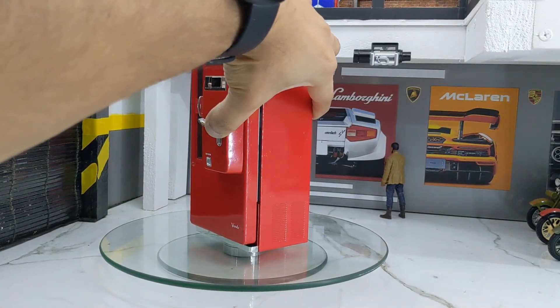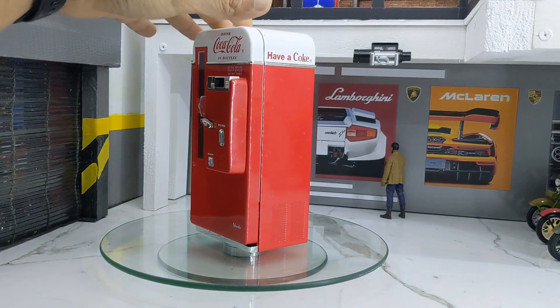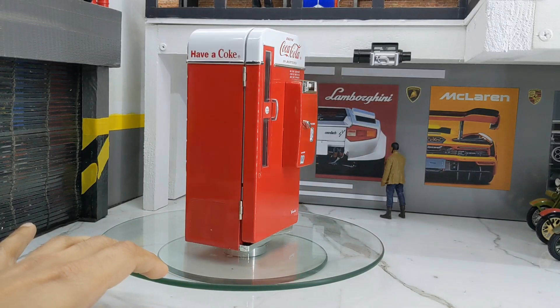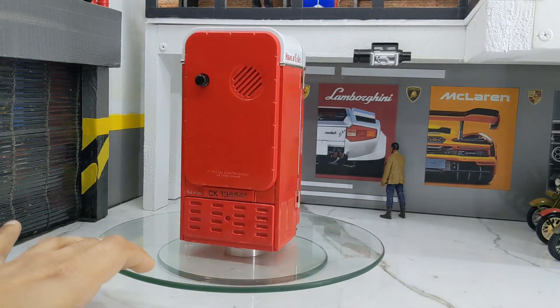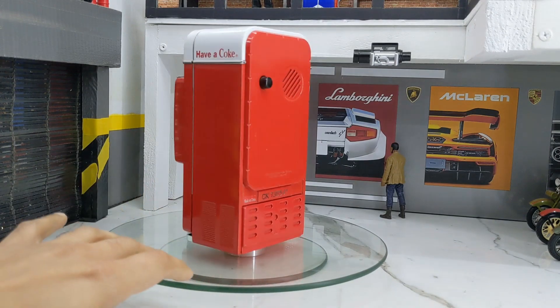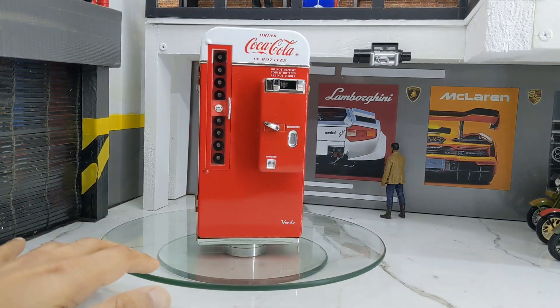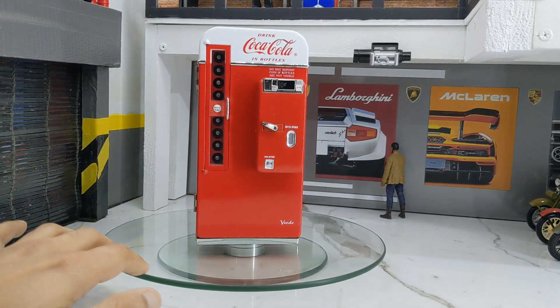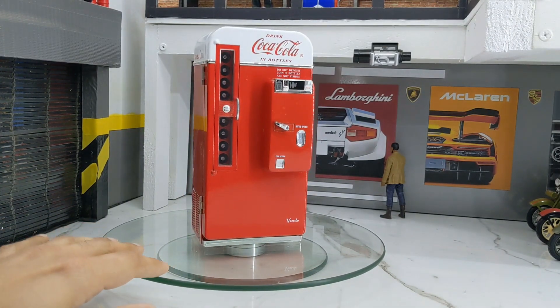Let me close it. Alright, let's take a quick 360 view for the final time. This is the speaker, this is that button, and this is the battery compartment. Overall, for a product that is almost 30 years old and still in working condition, I'm extremely happy to have it in my collection.